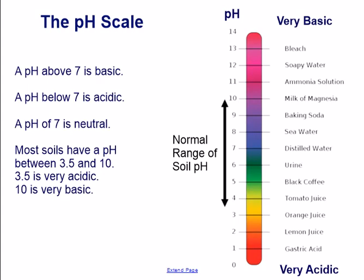The pH scale. A pH above 7 is basic. A pH below 7 is acidic. A pH of 7 is neutral. Most soils have a pH between 3.5 and 10, where 3.5 is very acidic and 10 is very basic.